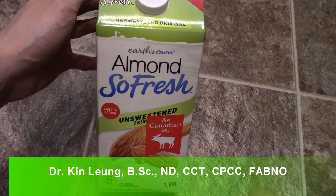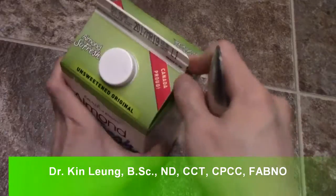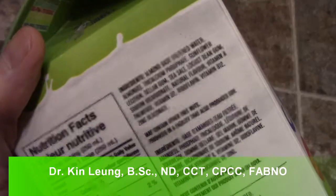All right guys, today I'm doing a quick review on Earth's Own Almond Fresh. This is the Unsweetened variety. Let's do a quick look at the ingredients here — if you guys want to read it, pause it, there you go.